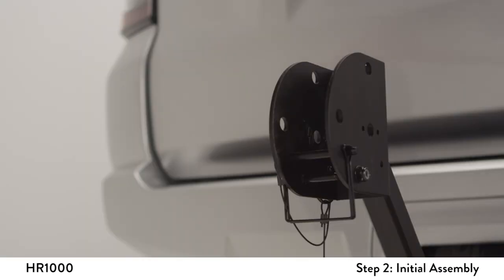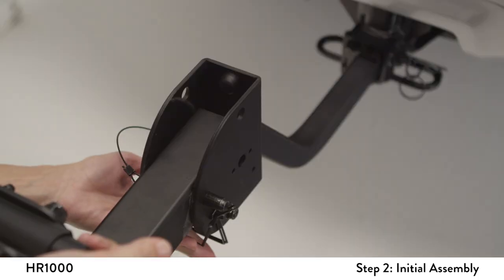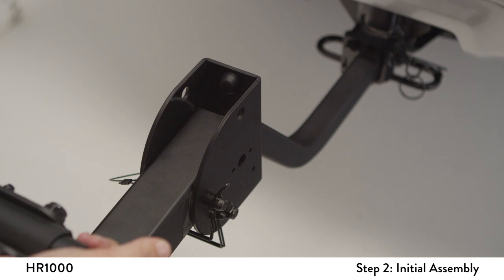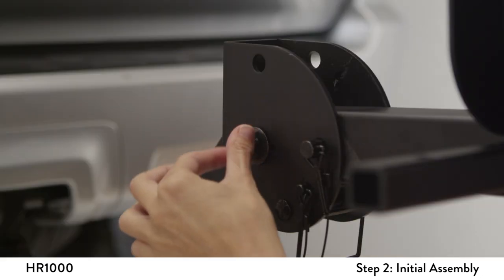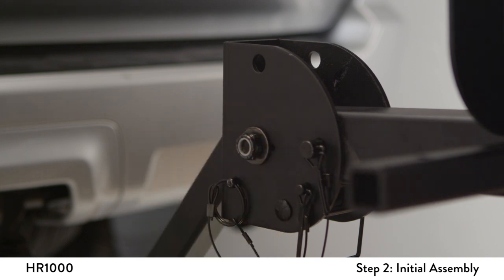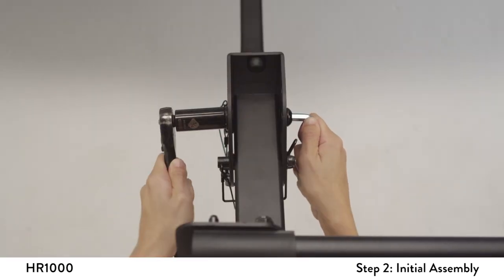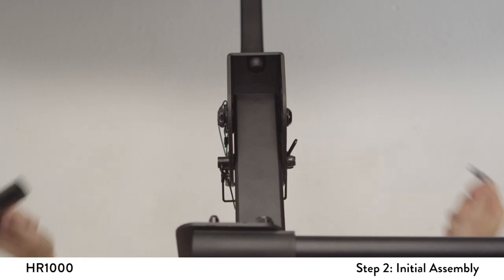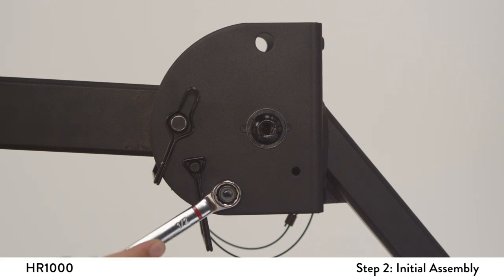Slide the receiver tube bracket onto the support beam. Align the outer holes and install the attached snapper pin and clip. Next, install the half-inch bolt and washer. Tighten the nut and bolt securely. You can adjust tightness on the indicated nut using an adjustable wrench so that the support beam fits snug inside the folding bracket. Do not over-tighten or the fold-up feature will be difficult to use.